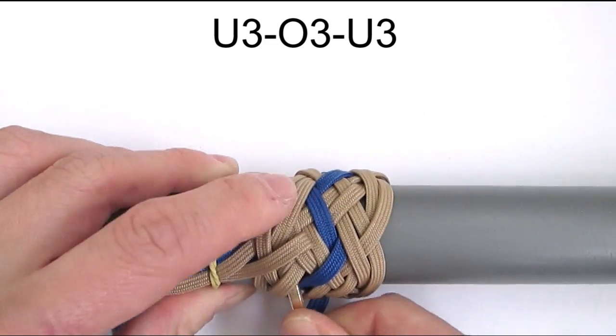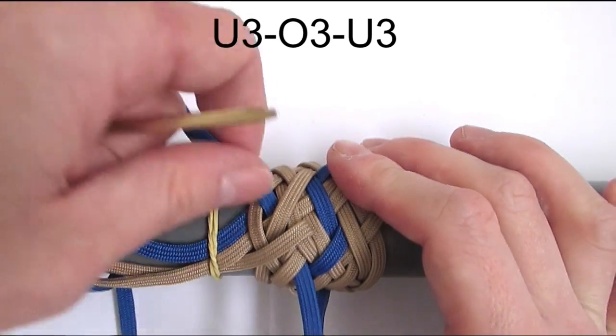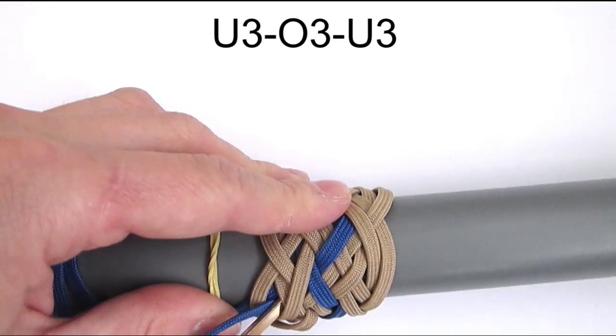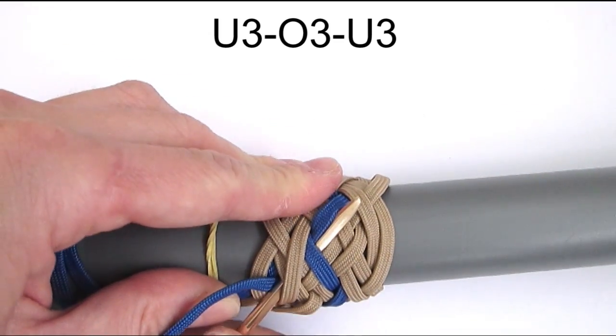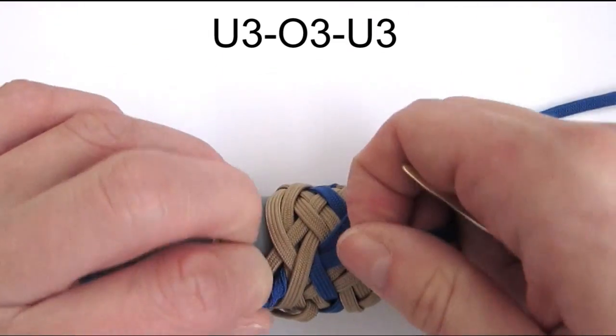And this will bring us towards our standing end. To finish the knot we're going to place our working end on top of our standing end. And this completes our knot — we have tied a type 1 3-pass horn knot.